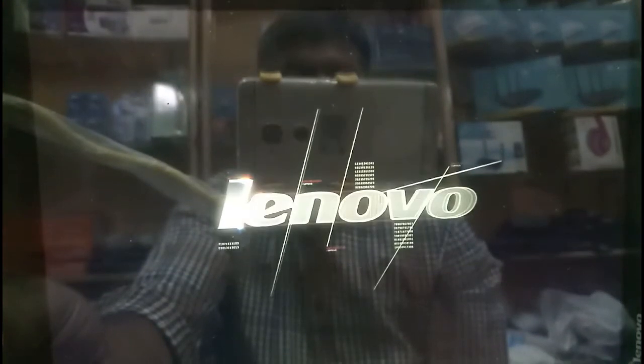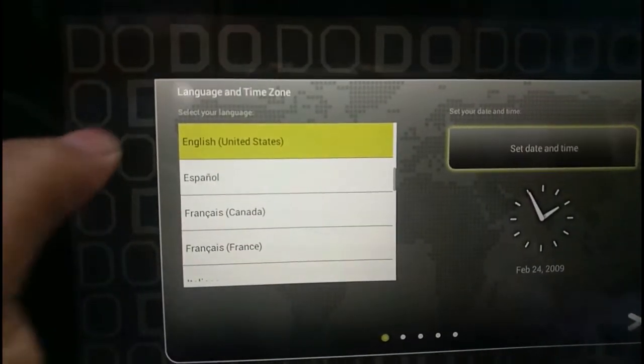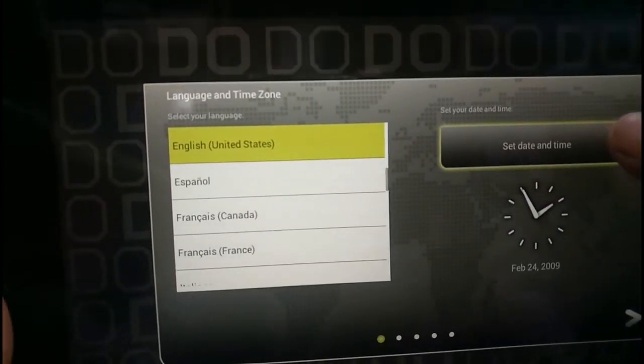We have to wait a little time to finish this. I'm going to pause this video because this procedure will take a little time. Now we can select the language. I'm going to select English — it's already selected — and then set the date and time.